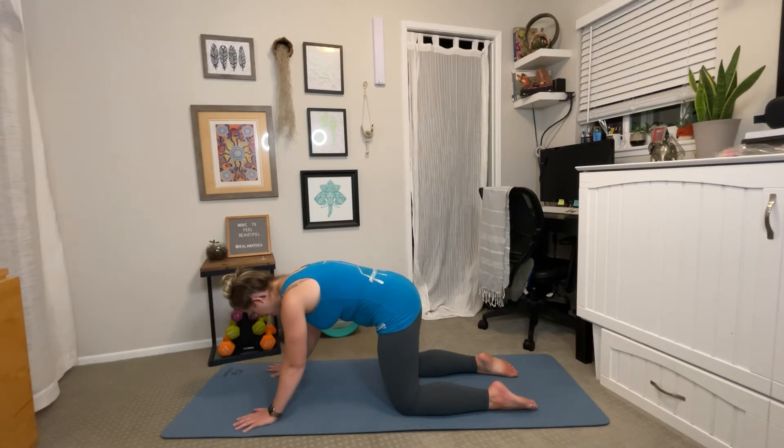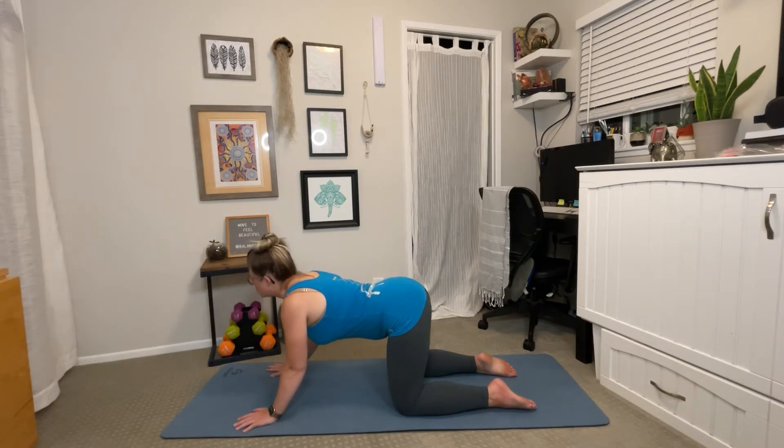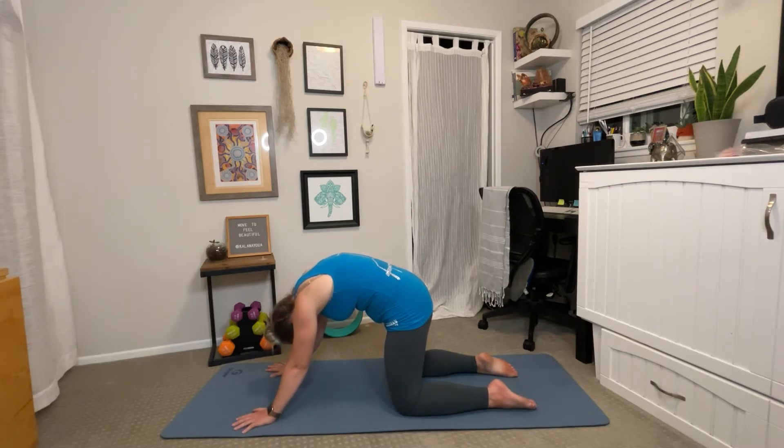Then begin to relax, soften through the belly, and find a cow posture. Begin to look up, point your tailbone up, roll your shoulders down your back, creating space through the belly and the chest. Exhale, cat pose — round the spine and tuck the chin, push down through the mat, and breathe into the space between the vertebrae. If you're feeling any tension through the low back or even the upper back, this posture is going to really help counteract any of the bad posture you're practicing throughout the day.